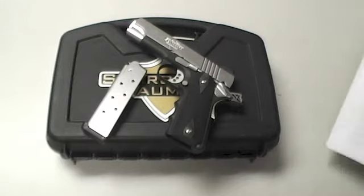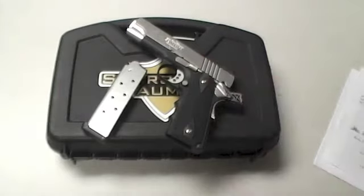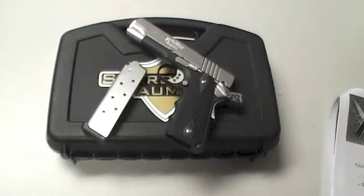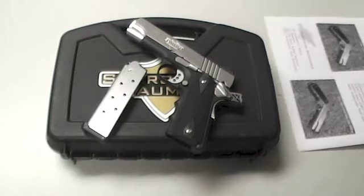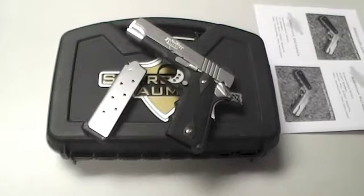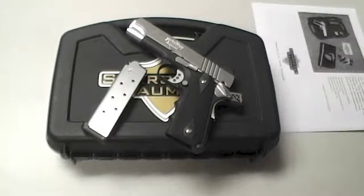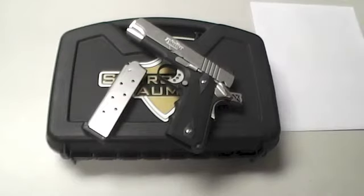Match-grade barrels — you name it, it's good. They come in aluminum or stainless steel. You can choose between three slide serration styles: tactical, traditional, or diamond cut. You can get it with or without finger grooves, and they come in a couple of different sizes — three different barrel lengths, like your typical 1911. They come with Chip McCormick mags, which is always a bonus.